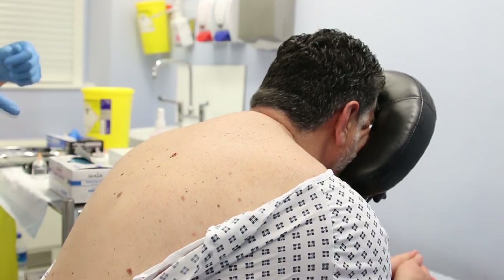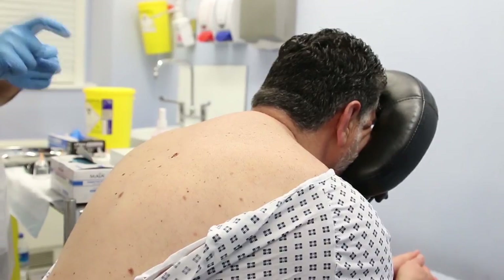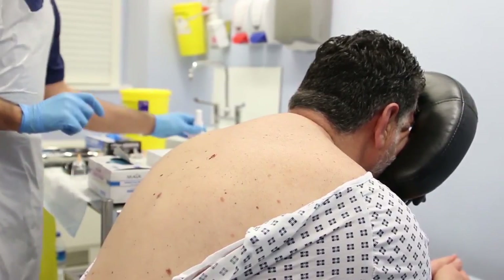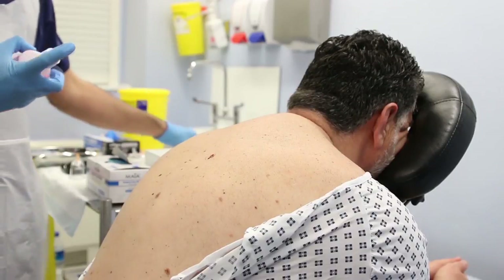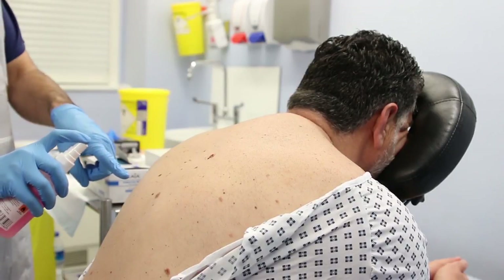Let's start with disinfecting the skin first. Remember, once we've disinfected the skin we're not going to touch that area again. Yaki, I'm just going to put some cold chlorhexidine spray onto your back. Just squirt the area that we're going to treat, in this case this area right here.